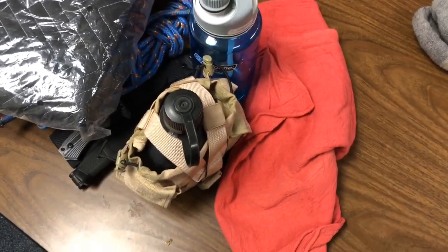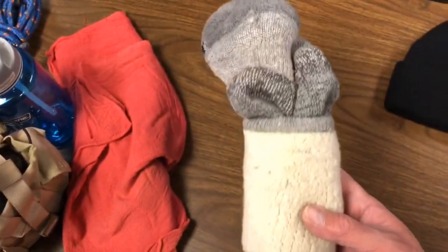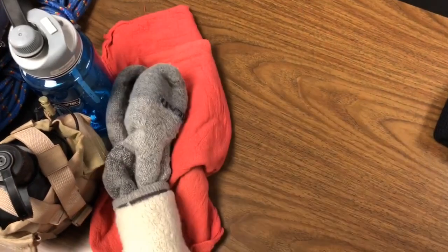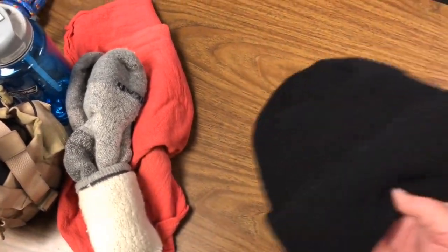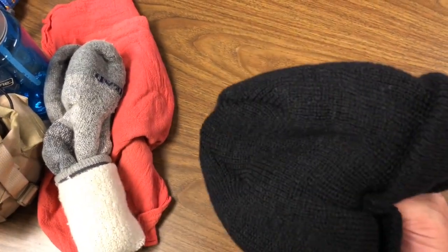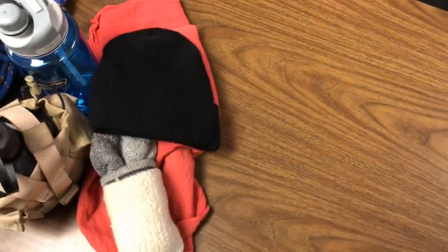Coming up on wintertime, I've got myself some merino wool socks - they go in the kit. Got myself a wool watch cap - it goes in the kit.